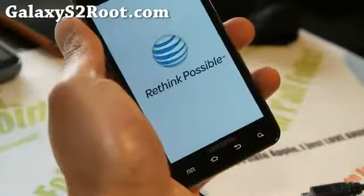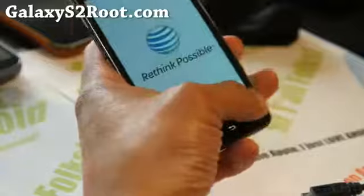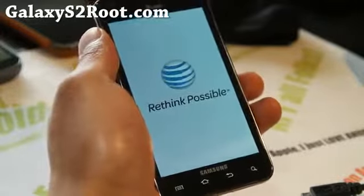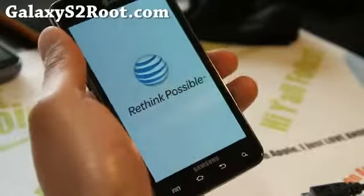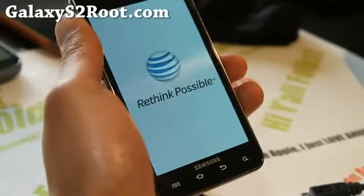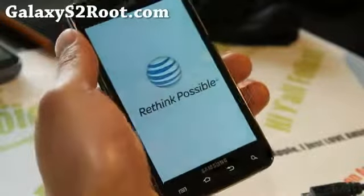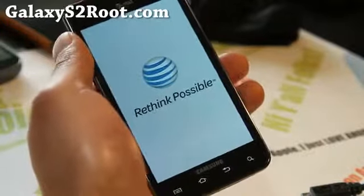When you do a factory reset, it's going to reset everything of course, but it will fix all those force closes or any kind of problems you have. If you're coming from a custom ROM, you can also come from a stock ROM — it should be fine and you probably don't need to do a factory reset.